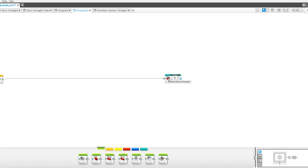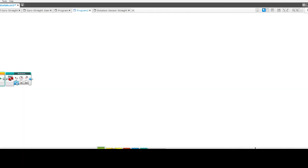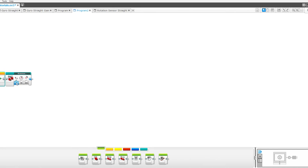If we go back to our program, we can see it's been converted into this block. We can use the block by typing in the speed and distance. The gain function changes the severity of how much it corrects itself when it gets off — at one, it does an average amount of correction; make it bigger and it will correct faster; make it smaller and it will correct smoother. To make it go backwards, change the distance to a negative number, not the speed. Keep in mind that this block can't do turns like the gyro straight MyBlock — all it can do is keep your robot going straight, so you'll still have to use the normal move steering or move tank if you want to turn. Also, the distance is done in degrees, not rotations, because with degrees you can get more accuracy.